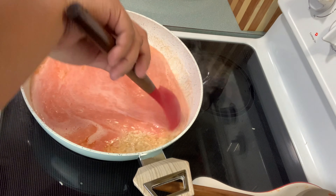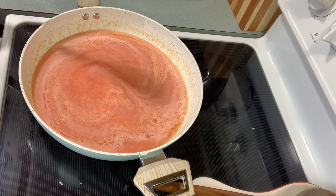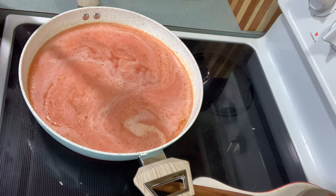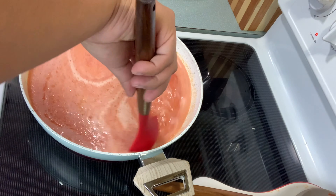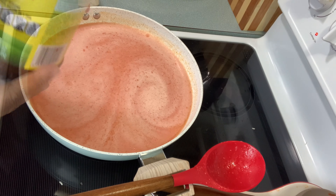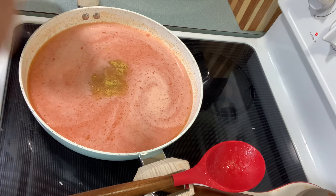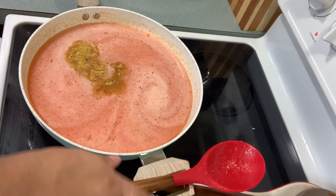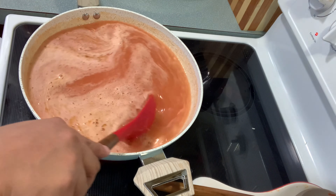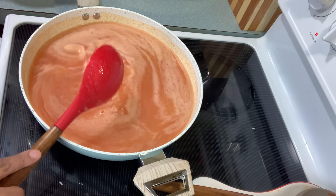I'm gonna mix it really good, and now I'm gonna add the chicken bouillon — one tablespoon and a half. If you like it more salty you can add more. I'm gonna mix it really, really good, and then I'm going to put the lid on.